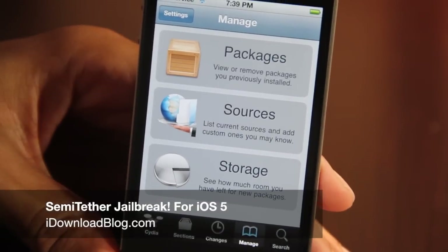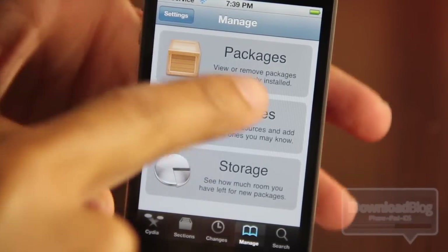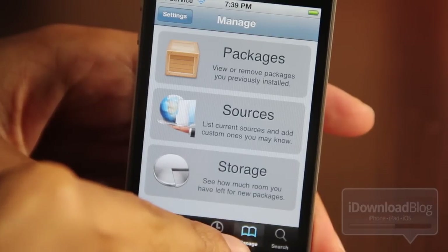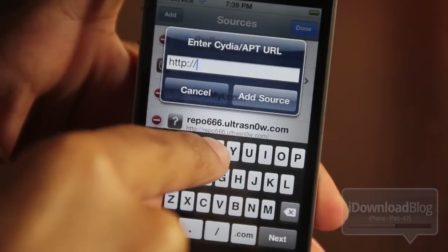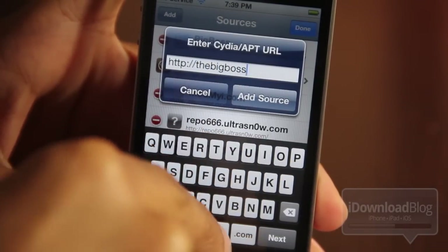What's up ladies and gentlemen, this is Jeff with iDownloadBlog. I'm a little excited because a new package is now in Cydia. It allows you to semi-tether jailbreak your iPhone. What this does is take a current tethered jailbreak and allow you to reboot your iPhone away from your computer without doing a tether boot, and it still comes back up to your home screen so you can use your phone.